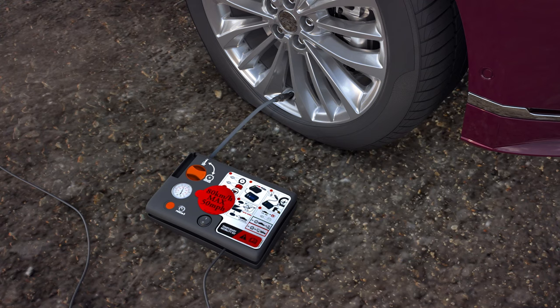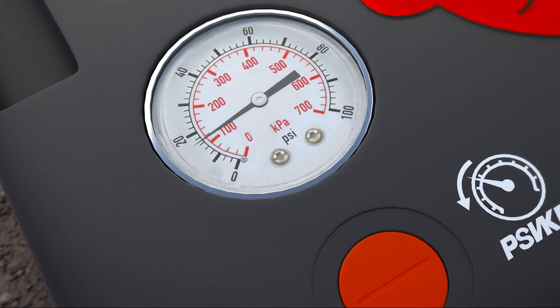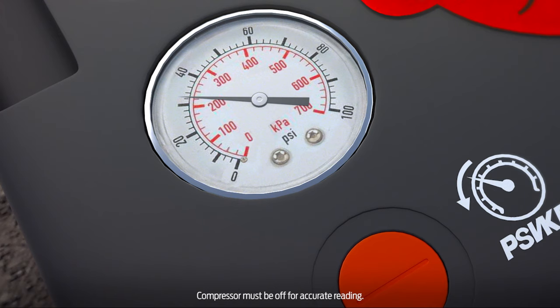Now, to reinflate the tire, keep the dial in the repair position and continue filling the tire with air from the compressor until the pressure gauge reaches the pressure listed on the tire label on the inside of your driver's door.